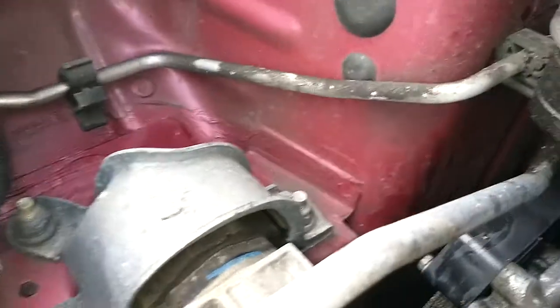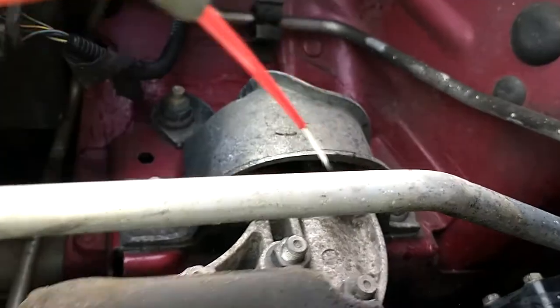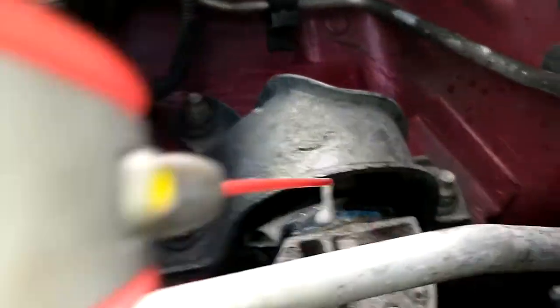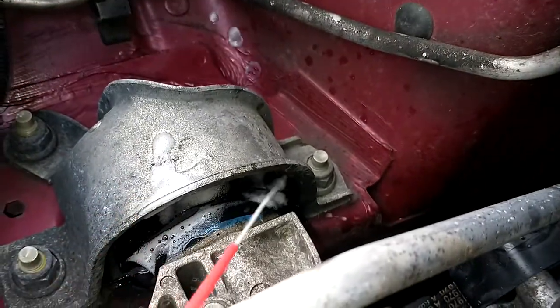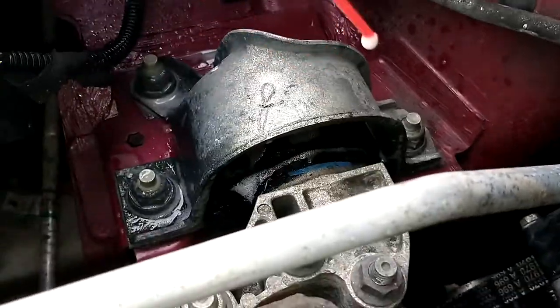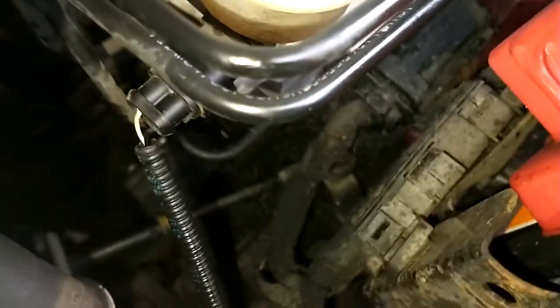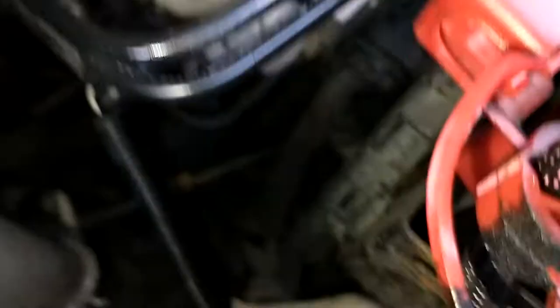You've also got the engine mount here. See the rubber in between the metal — give it a spray again. There's another one over here but it's underneath the battery, so the battery would need to be removed to get to that. But you get the general idea.